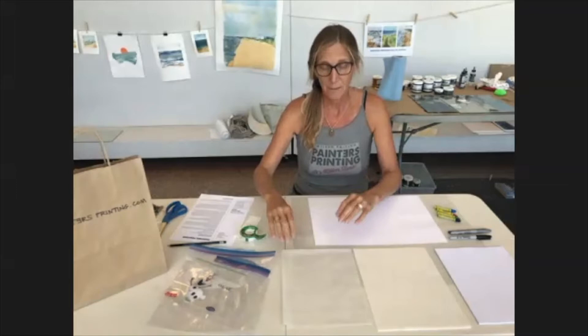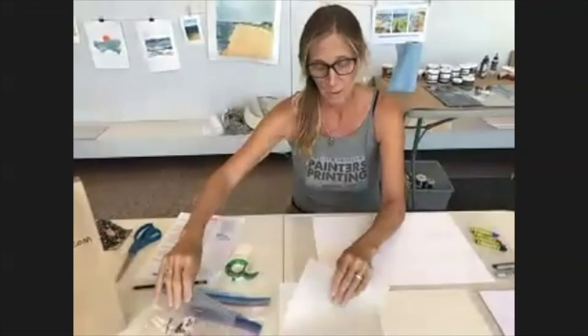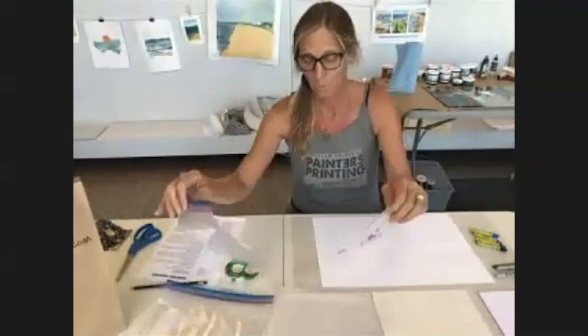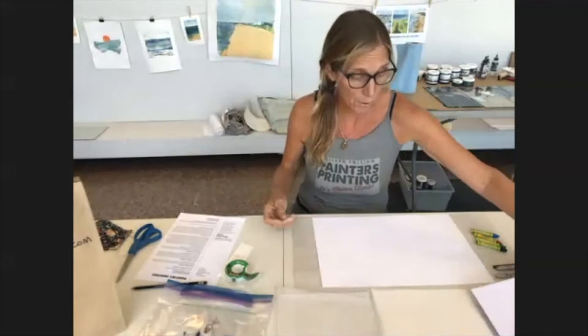Today we're going to be using as our plate plastic sheeting — the kind of stuff you would get at a hardware store or might use to cover a broken window. You can also use Ziploc bags. We're going to be using tracing paper, just kind of as part of our process, but this is not essential, and then just plain white copy paper — really any smooth white paper will do. We're going to be using oil pastels, which are kind of a waxy sort of crayon, but you can also use really any crayons that you have.